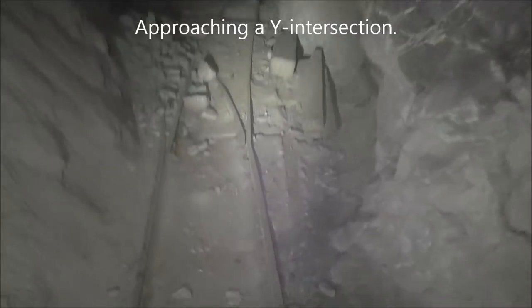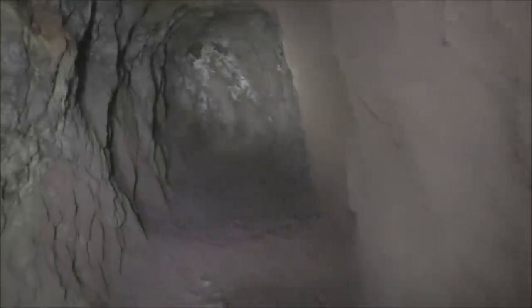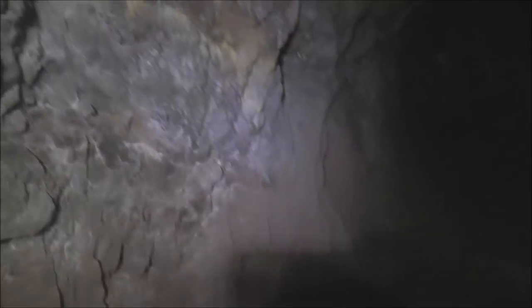We got a split here - there's a Y intersection with the ore cart tracks. See that tunnel to the left with a lot of curves in it? This tunnel curves around the same direction - I bet these meet up. This is probably just a big pillar. Let's take the right side. This is a dead end - it doesn't connect up. Very interesting. I think you can see the vein right here where my light is, because I think that's what they were following. Let's go back to the intersection and take the left branching tunnel.